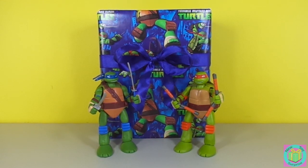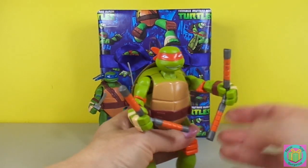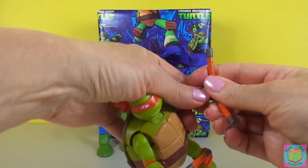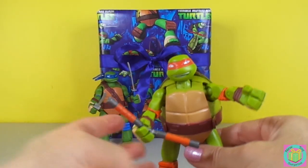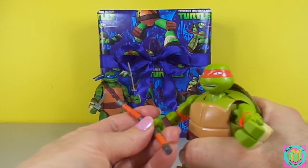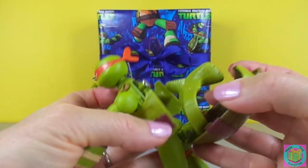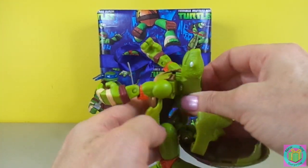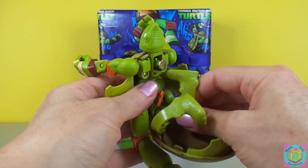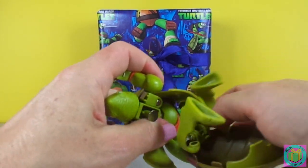They transformed from Ninja Turtle into Pet Turtle. Let's transform Mikey. First he has to put down his nunchucks — he cannot be a pet turtle with nunchucks. You open up his shell and then pull this back and twist. You swing around like this and his cute little tail swings out.